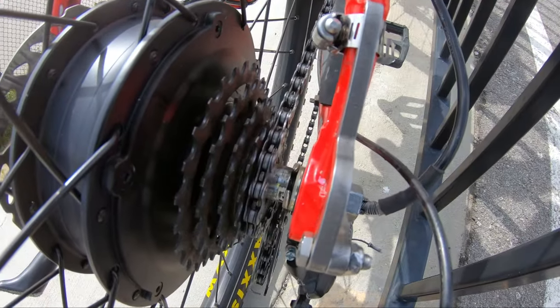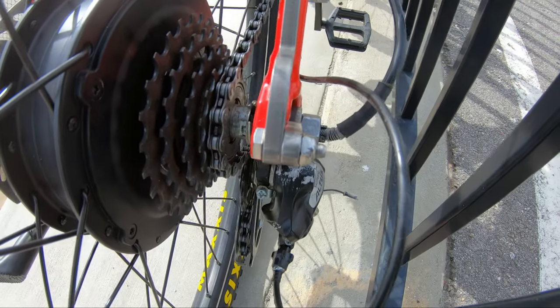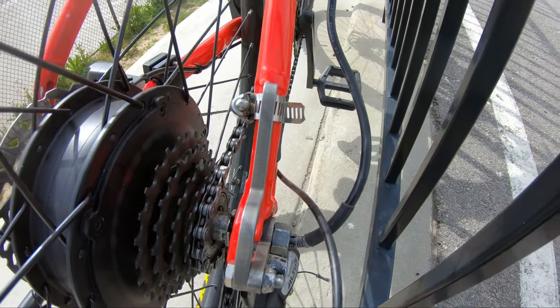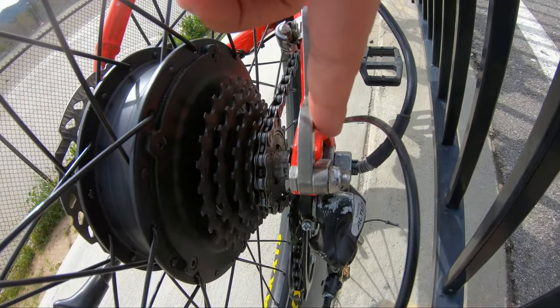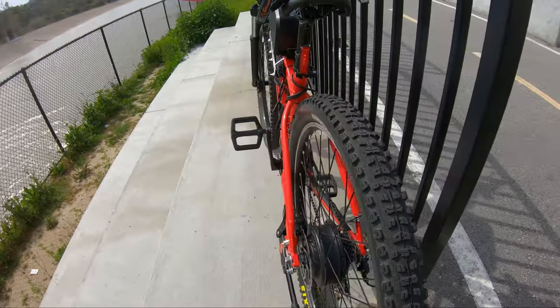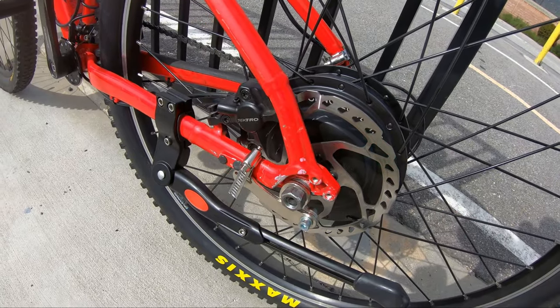This is the part when I check the axle — that part that sticks out. It always moves by itself, which it's not supposed to. So I have one torque arm — this is the 50 torque arm from Grin Technologies, link in bio — and here's the other torque arm, the cheap one that came with the kit.